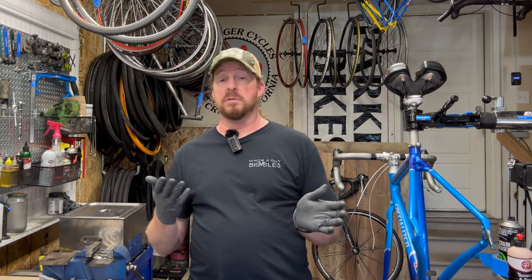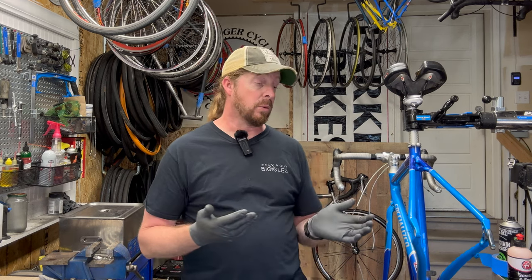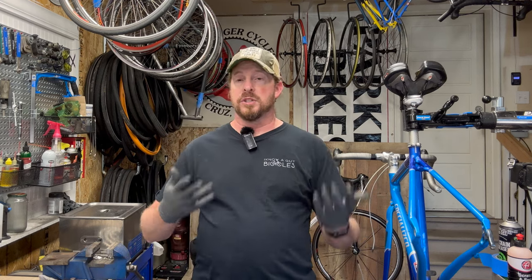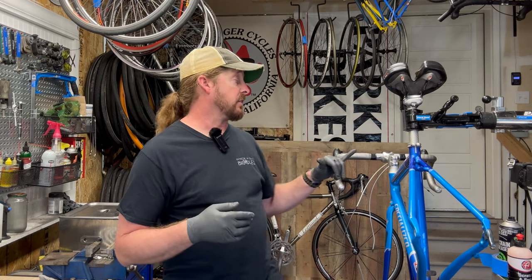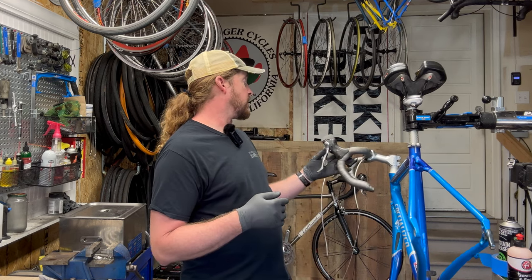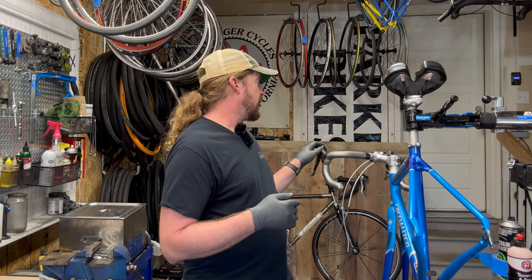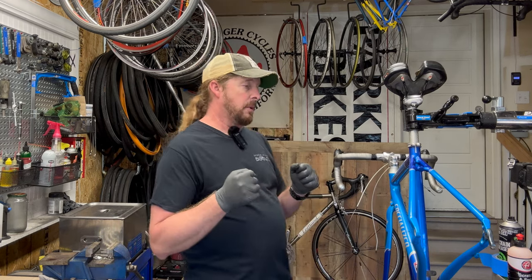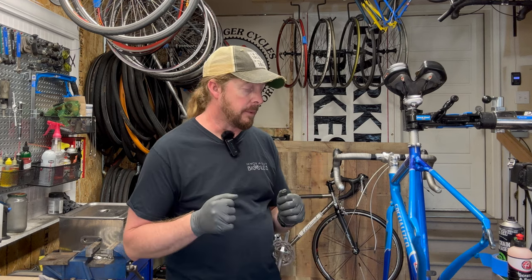This bike will actually go for a long time — it's a workhorse componentry, workhorse frame. It's a Dolce Elite, which is a women's specific design, so it will have women's specific saddle, bars, and the brake levers will have a little adjustment or stop to them that you can bring in. For somebody with smaller hands, it will accommodate a little bit better.